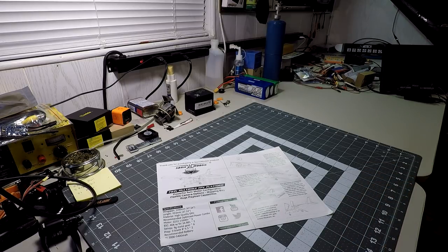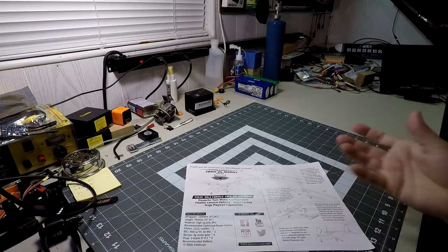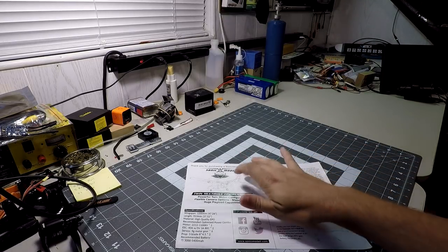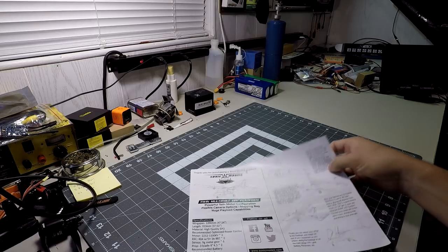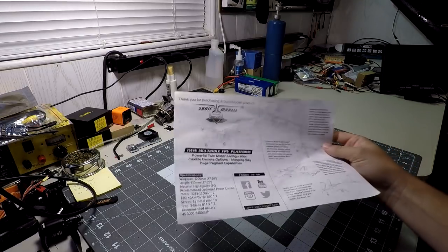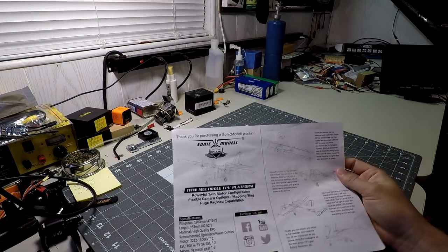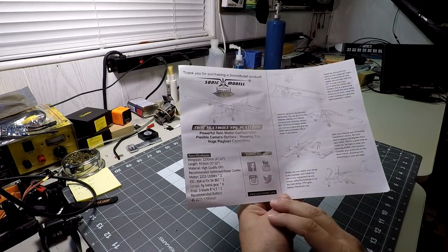Rather than a traditional unboxing and build-type review, I'm just going to show you what the model is, build it, fly it, and take a direct look at it. I feel it's a more realistic, organic approach — as if I bought the model with my own money. Sonic Model did send me this for free to build and fly, but I want to give you a more realistic, honest view of what it's like to buy and build it yourself.